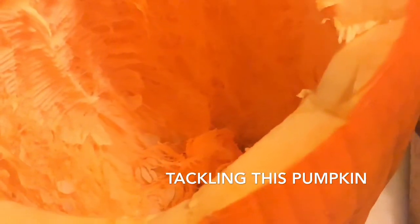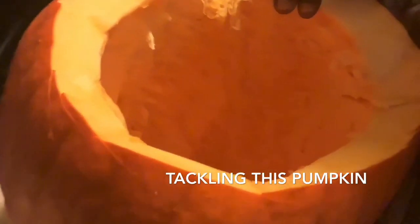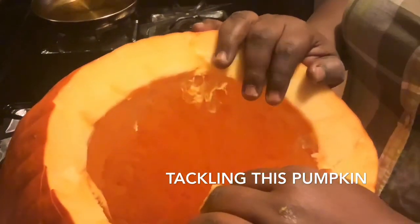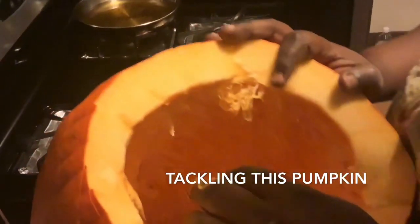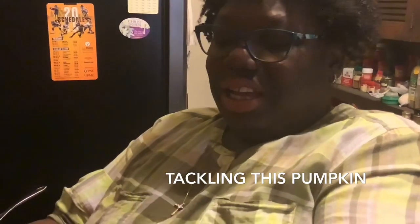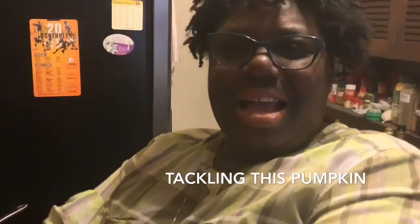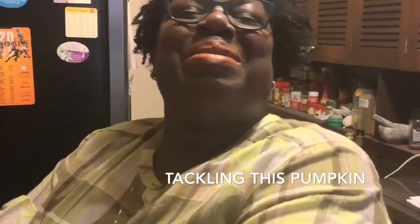A big old waste of pumpkin. I mean, you pay all this money for these big pumpkins — oh well, it's all about the kids, I guess. Decorating for Halloween. I thought it was going to be a lot more inside. Well, you don't remember carving pumpkins — it's always hollow. It was a long time ago. We never had a big one like this though. Anyway, I'm going to preheat my oven — I mean preheat my oven — yeah Lord, send me a husband! Ha ha ha.